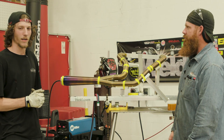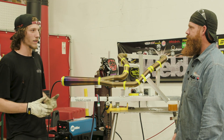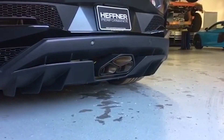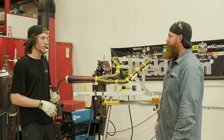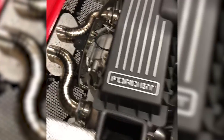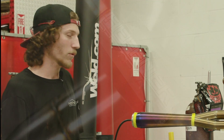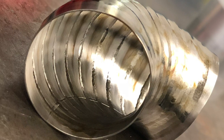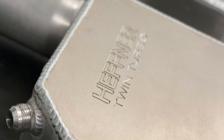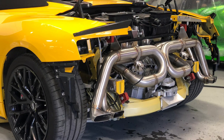Over at Hefner we do a lot of high-end exotic cars — mainly twin turbo systems on Lamborghinis, R8s, Ford GTs, and Dodge Vipers. I do all the welding and fabricating over there: exhaust systems, stainless, titanium, aluminum intercooler piping. Turbo systems are mainly what we specialize in.